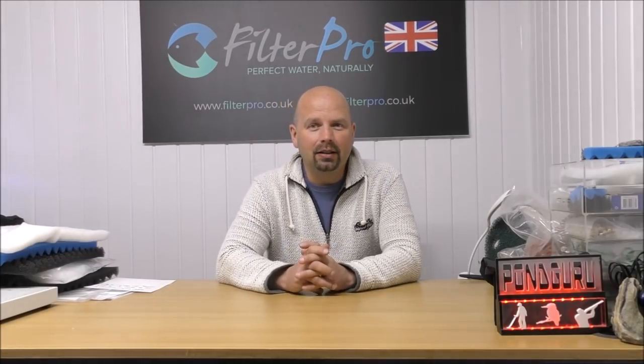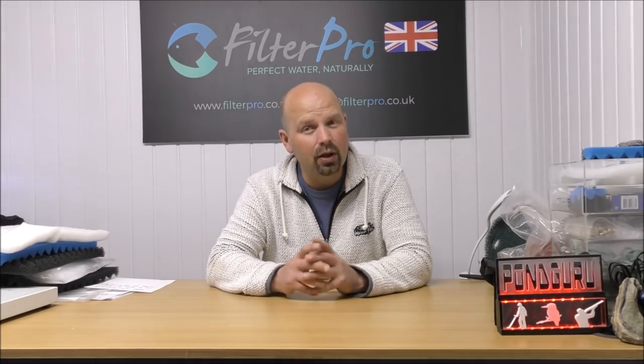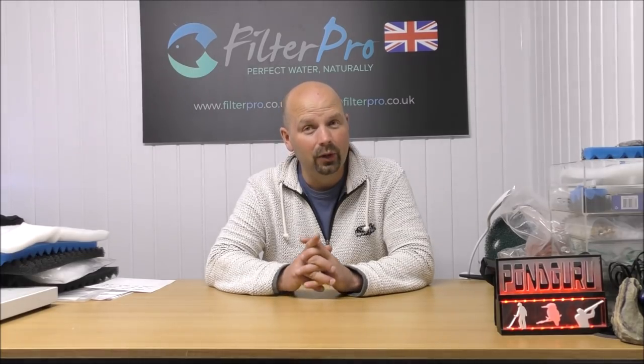Hello there, welcome back to another episode of Pimp My Filter. In this episode we're going to be taking a look at another one of the filters I would consider as a bit of a heavy hitter. Now this one isn't a heavy hitter because it pumps loads of water, it's massive, or it has a huge filtering capacity. It's a heavy hitter because it is one of the most popular filters throughout the world. It's a canister filter from Fluval, so you can probably guess that it is one of the 06 series.